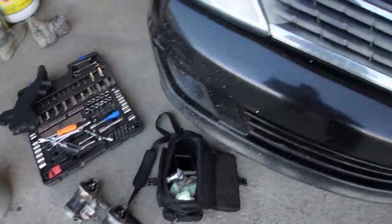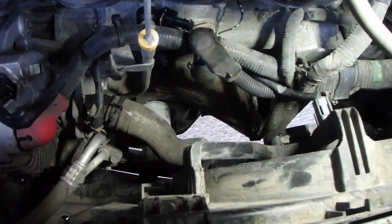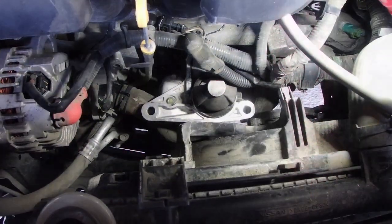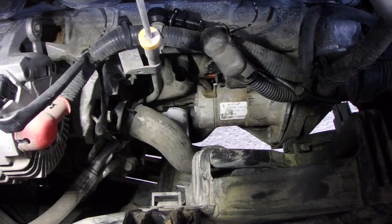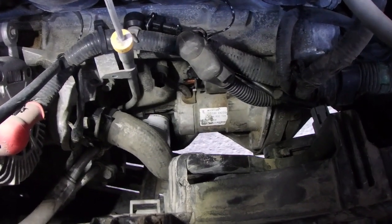I got both starters down on the ground there. It's kind of a tight fit to get her through there. Get the new one dropped down — now the fun part is twist her and get her back into place. It definitely went in easier than it was taking it out, that's for sure.